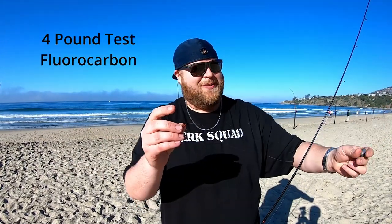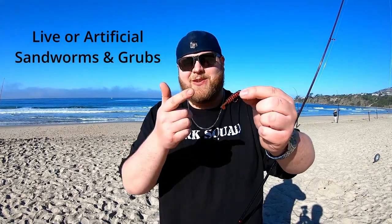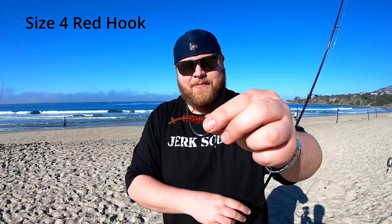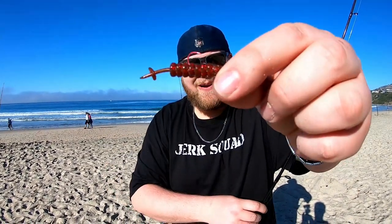This leader coming off my swivel is four pound fluorocarbon. I use four pound fluorocarbon because it's really thin — the fish can barely see it. You want to use very clear line. Right here at the end, this is a grub. You can use sandworms — this is actually a Honey Badger Baits grub, shout out to Honey Badger Baits. I have a size four red hook on there. At the end of the leader, you stick your size four hook and put your grub through it like so, with a little hook sticking out.